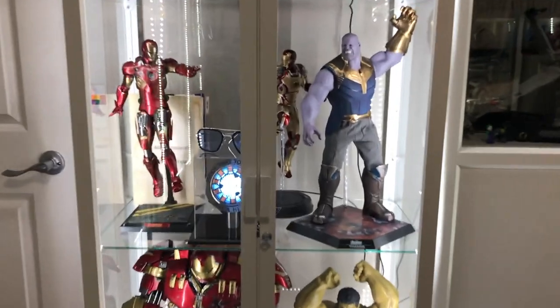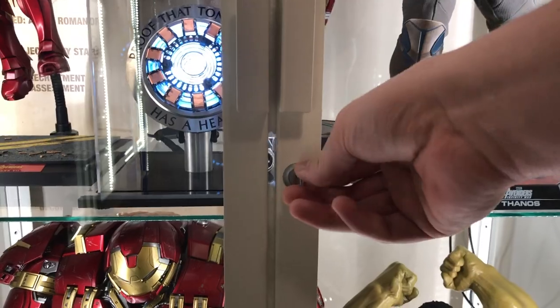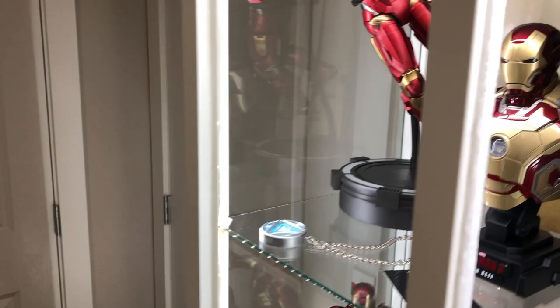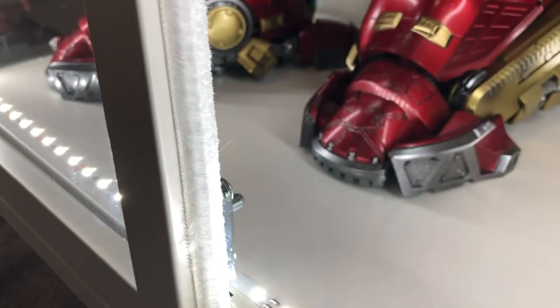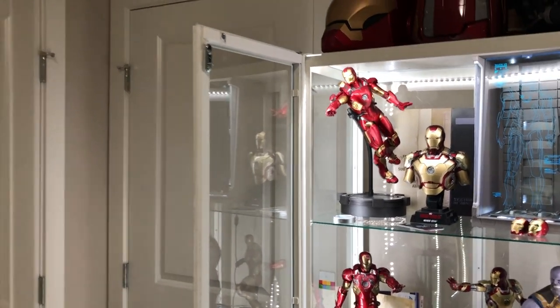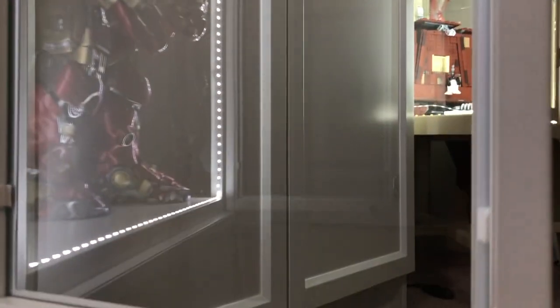The nice thing about this cabinet is that if you have little kids they can't get into it because it does lock. You use the key on the side — one door opens, then there's a latch on the top and a latch on the bottom. Both doors are also secured by a magnet, which is quite nice — there's a magnet on the top and on the bottom part of the door.